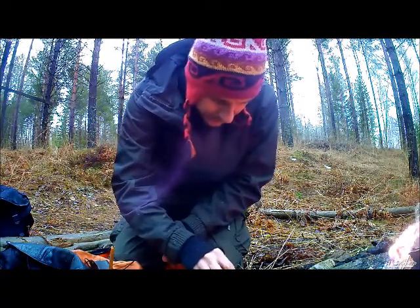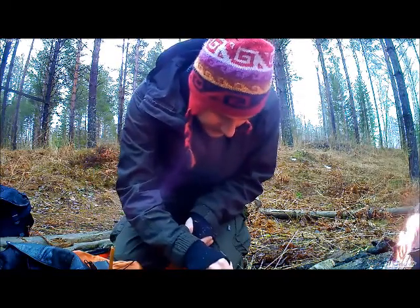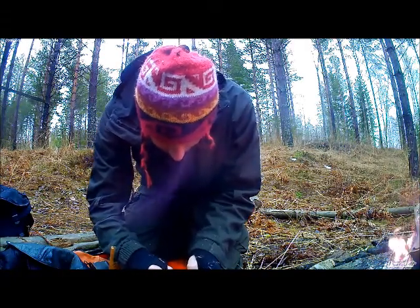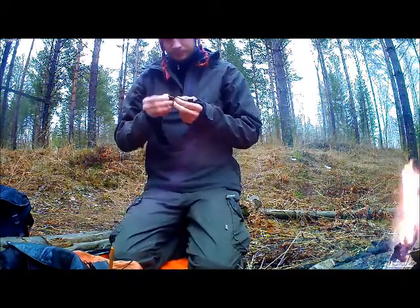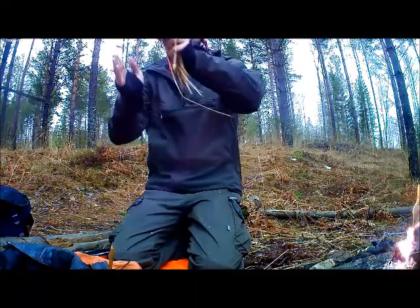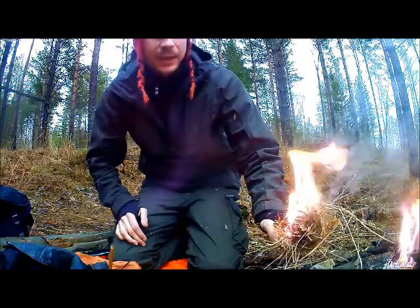I'll just put a little bit of charred material in the middle of my bird's nest as an extender, and grabbing some amadou to catch the spark. And there we go! Okay, now I feel better, I feel better.